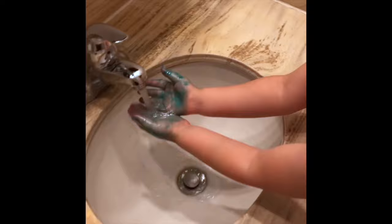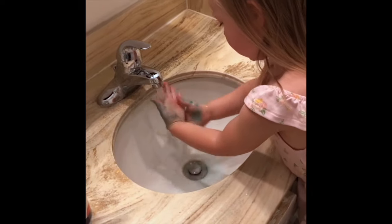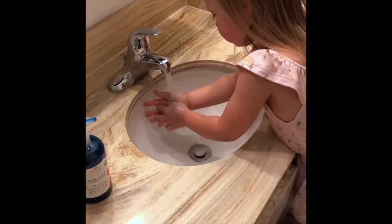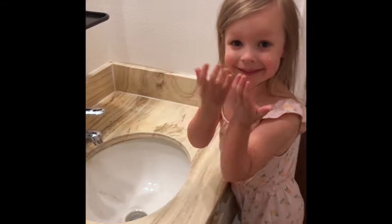I love that it gives my child a visual representation of where she has gotten soap, and it trains her to understand just how long it takes to thoroughly wash her hands. It's a fun, simple way to make cleaning your hands enjoyable and effective. Check out colorcleansoap.com.